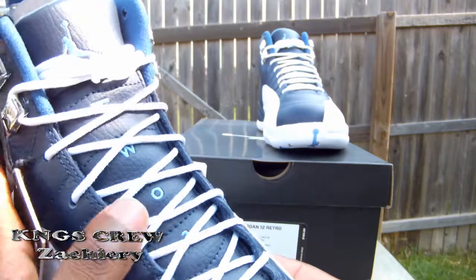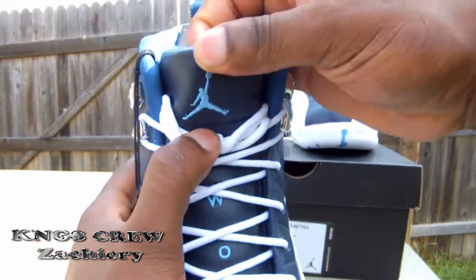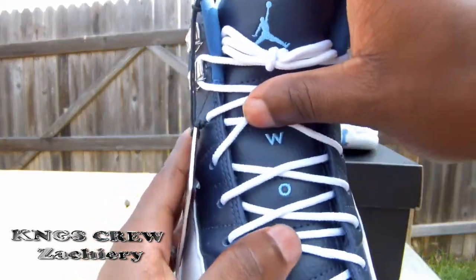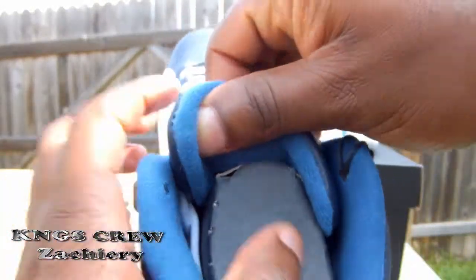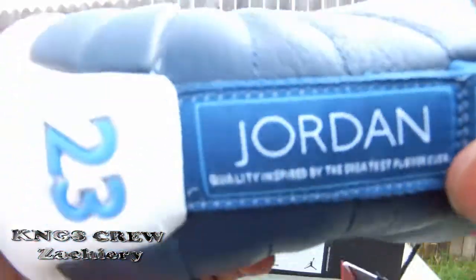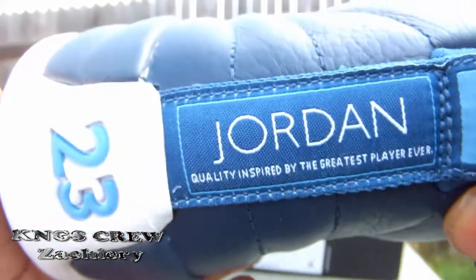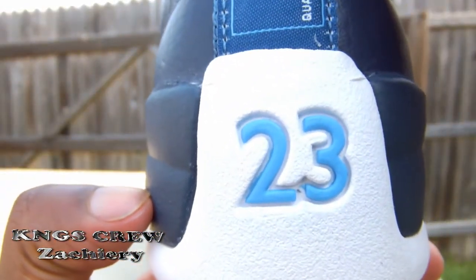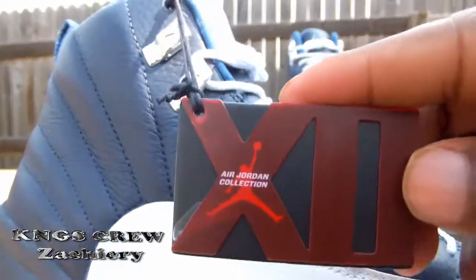You got the chrome eye stays here, chrome hardware, white shoelaces, and a university blue Jordan Jumpman logo. The numbers two and three are right there behind the tongue, which is also university blue. And back here on the heel you got 'Jordan' and the Jumpman logo.